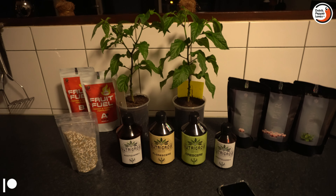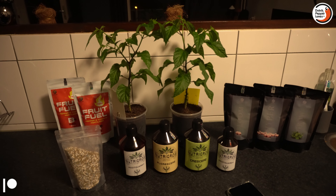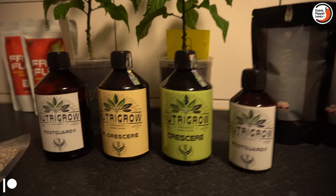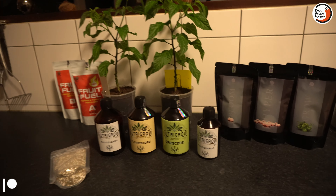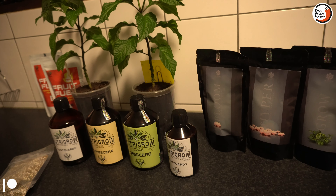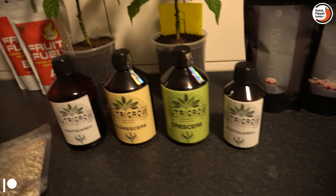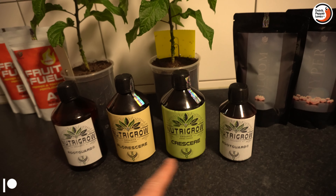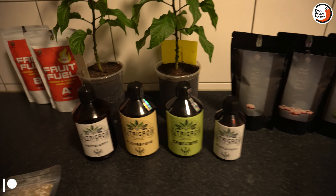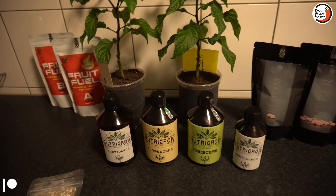One of the questions I get a lot is why do I love growing peppers and tomatoes, and I always give the same answer: my channel is called Dutch Peplos and I love growing peppers and the science behind it. I also have a new channel called Nutrico Solutions, which is more specialized in the science behind fertilizers — how to use them and the results you can get with Fruit Fuel, Proline, or even the organics, because these are fully organic and fully vegan.